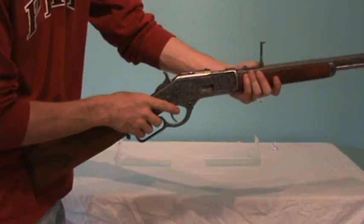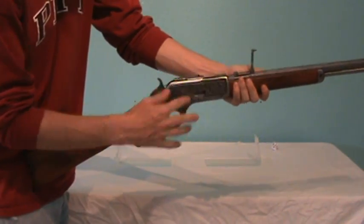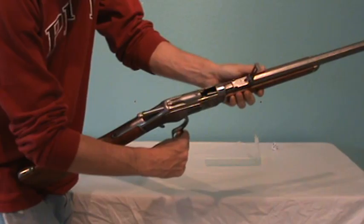This is an old style lever action which is a side loader and ejects the shells from the top.